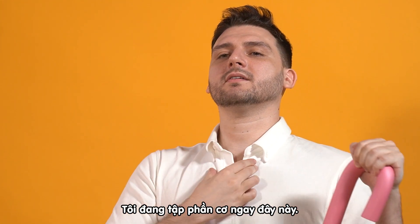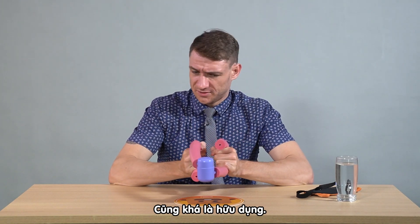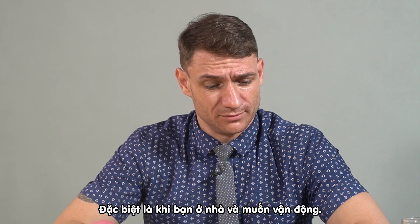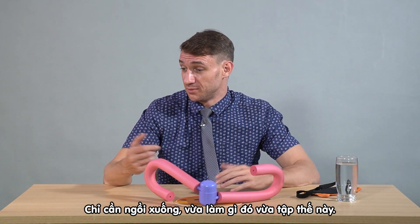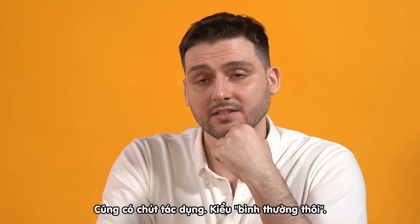I'm getting a workout right here! I think it's useful, yes. If you want a light workout, you can use it — why not? Especially if you do some stuff and you sit at home and you need to do something but don't have too much time, so you can sit at the table and work it out.